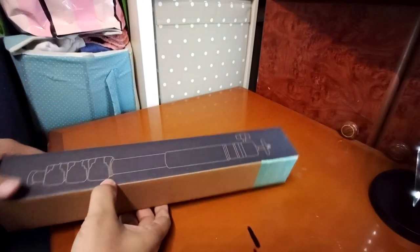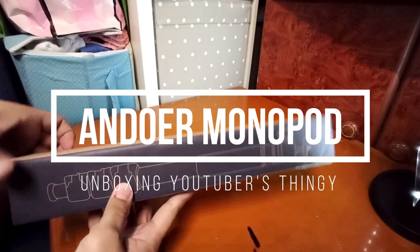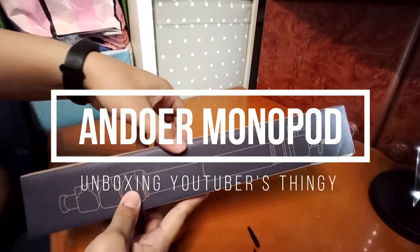Hello guys, welcome back to my channel. If you're new here, please click the subscribe button. Let's go — unboxing guys!